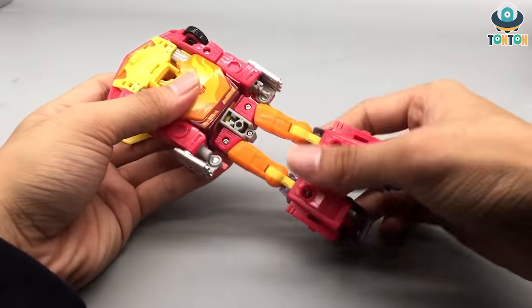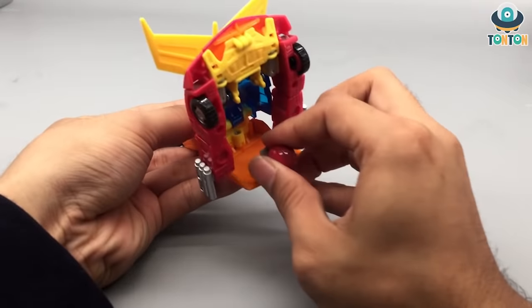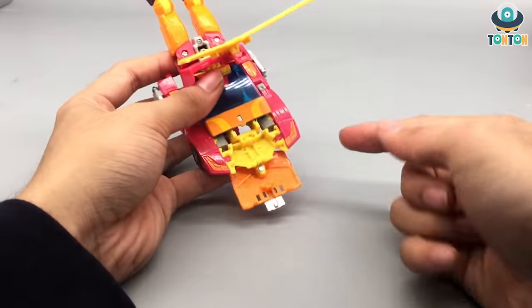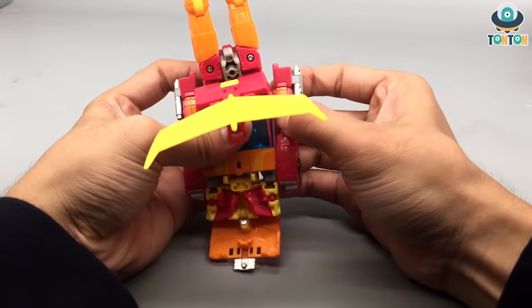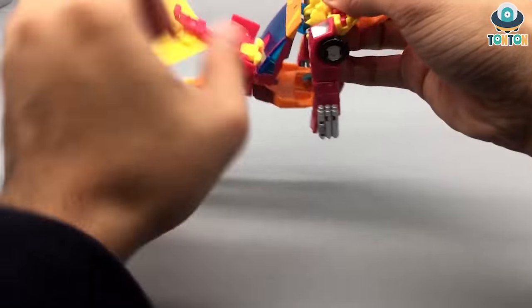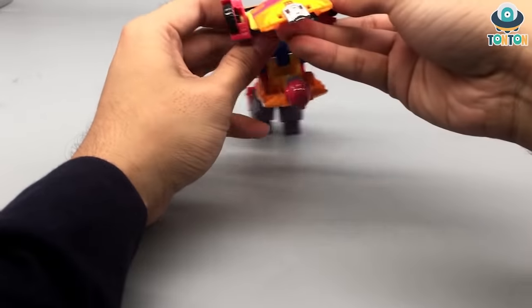Rotate it around, then close up the tires on the other leg — and we're done with the leg section. Now we're going to handle the front: open it out to reveal the head, bring the head out. At this point, work with the arm and shoulder section — bring the tab out, bring the two pieces in, take out the arms and rotate them forward. This is on a mushroom joint so you can rotate this whole section 180 degrees.